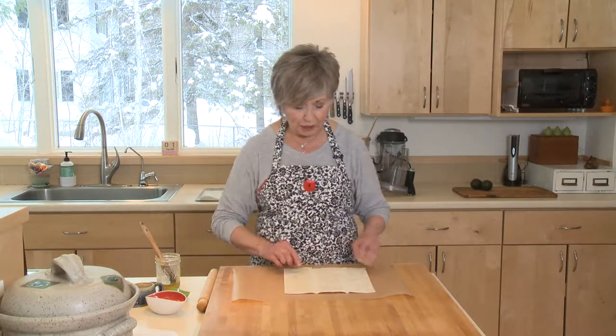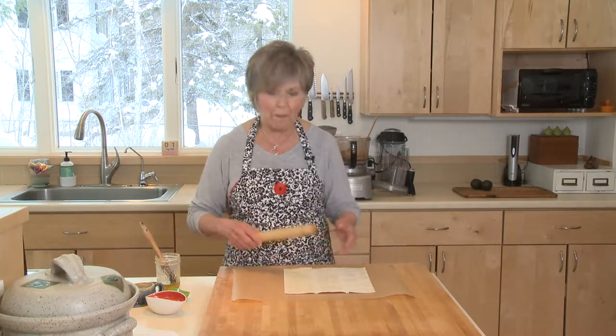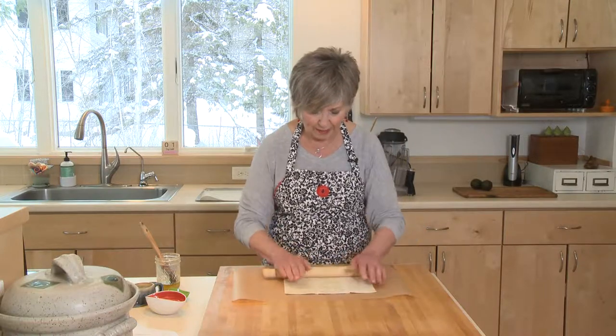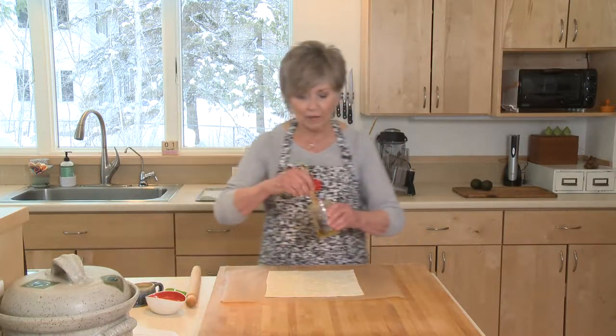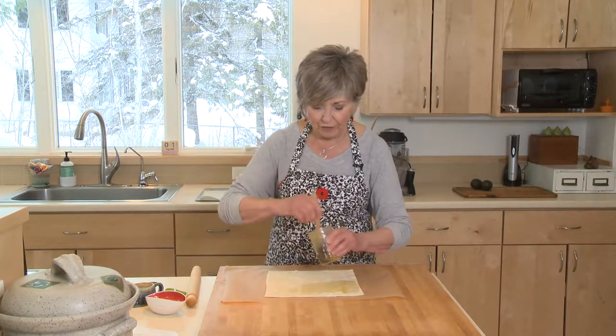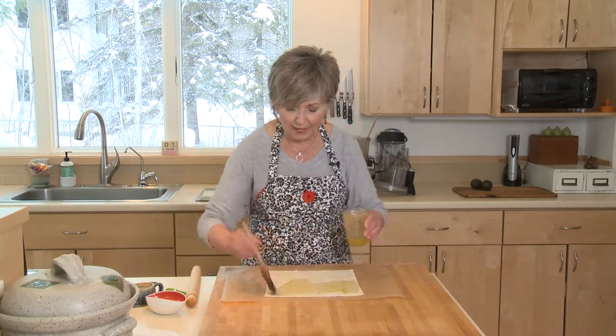The first thing I want to do — you can see there are some little fold marks on there — I'm just going to give it a little bit of a roll with my rolling pin. Then I'm going to take some of this olive oil and garlic mixture and generously brush it over the whole sheet of pastry dough.